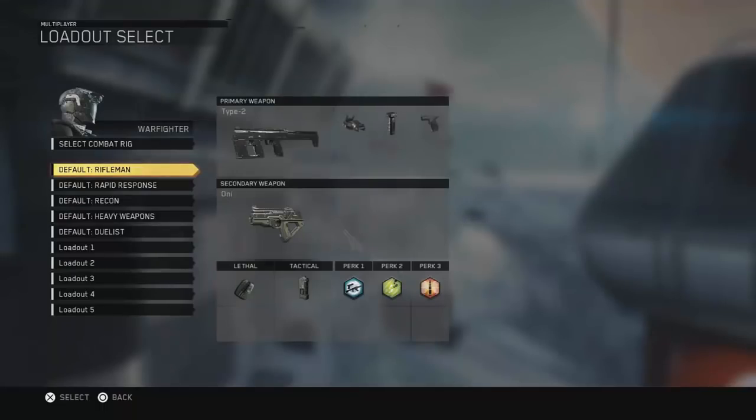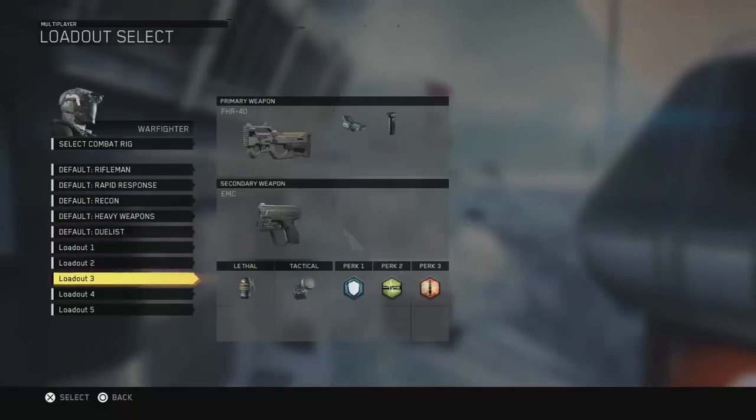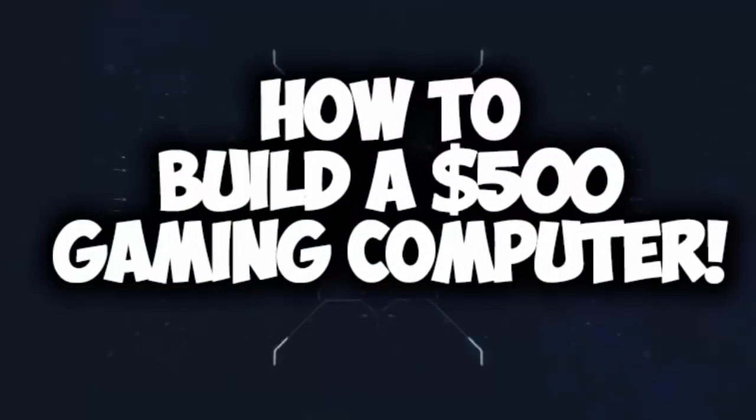Hey, what is up guys, Andy here with a YouTube video, and in this video I'm going to be showing you how you can build a gaming computer for under $500.